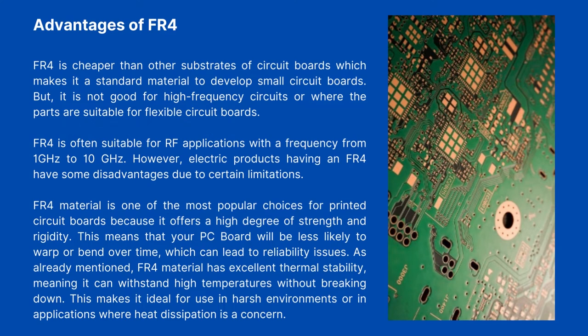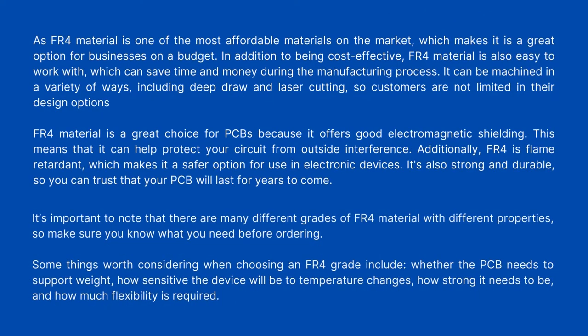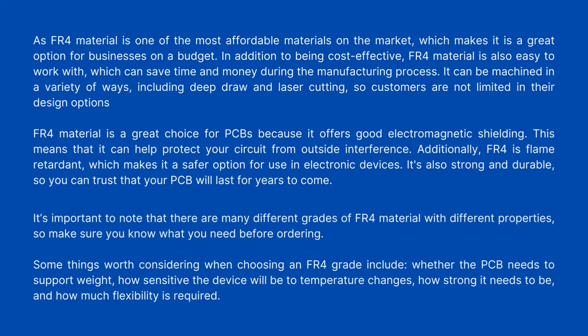FR4 is often suitable for RF applications with a frequency from 1 GHz to 10 GHz. However, electric products using FR4 have some disadvantages due to certain limitations. FR4 material is one of the most popular choices for printed circuit boards because it offers a high degree of strength and rigidity. This means your PCB will be less likely to warp or bend over time, which can lead to reliability issues. FR4 material has excellent thermal stability, meaning it can withstand high temperatures without breaking down, making it ideal for use in harsh environments or where heat dissipation is a concern. FR4 is also one of the most affordable materials on the market, making it a great option for businesses on a budget.